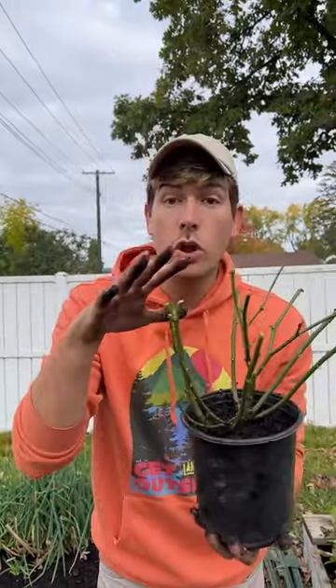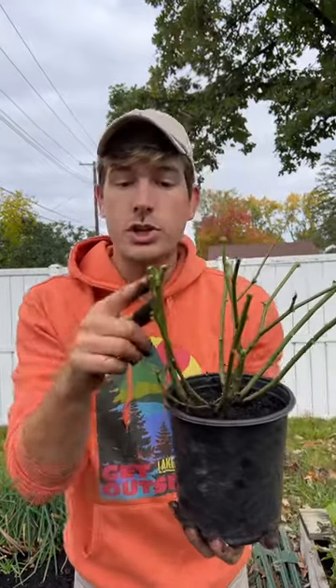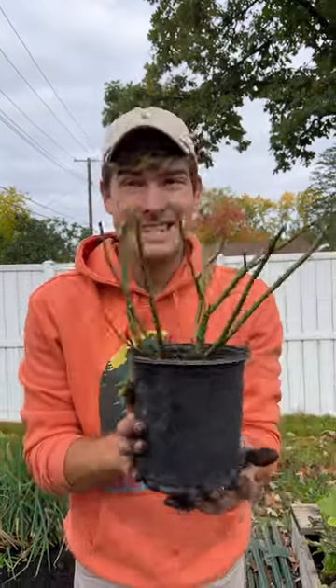We're going to put this inside in low light underneath a basic grow light until it starts to grow. Once it starts to flower, pull those flowers off until spring.